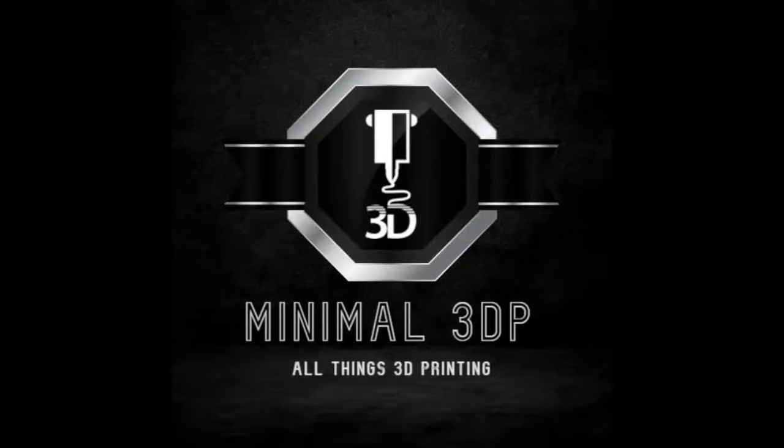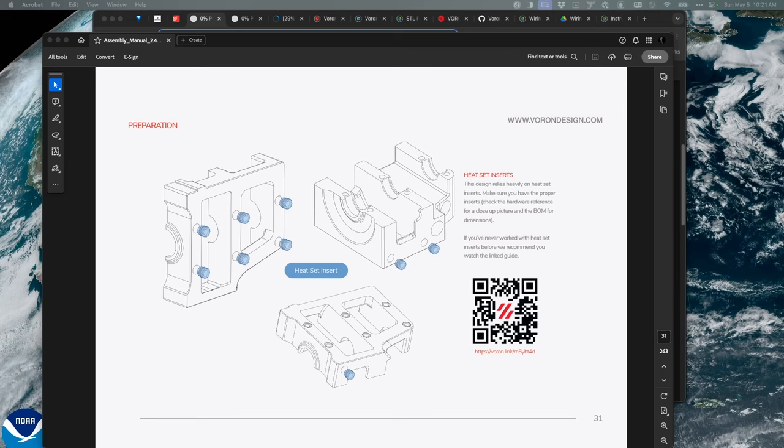Hi, this is Mike from Minimal 3DP and today I'm continuing my build of my Voron 2.4 R2 Pro Plus from Formbot. Reviewing the manual, it looks like I have to start putting in some heated inserts into my printed parts. I'm going to start working on that and walk you through it. I'll do the heated inserts on camera for one of the pieces - there's actually four sets that need to be done.